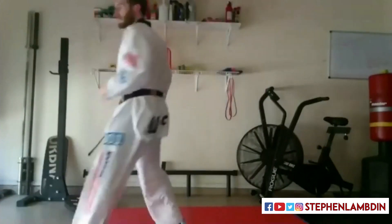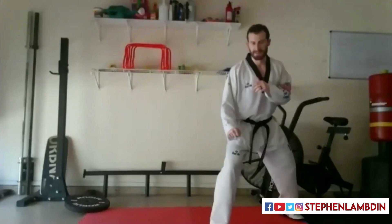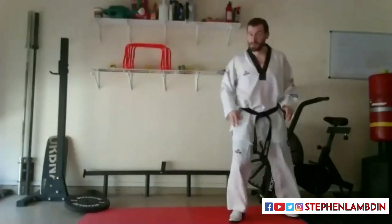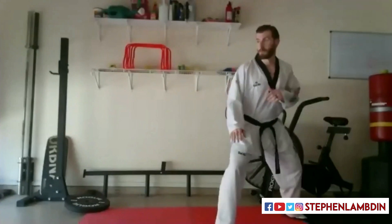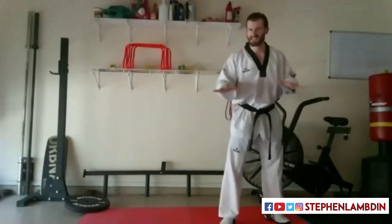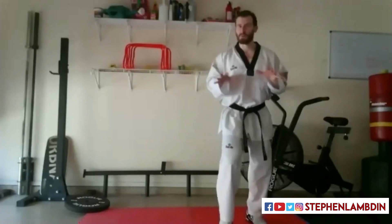One — nice and easy. This one a little bit more intense. Two. Last easy one, three. Now these next three are a little more intense. This is a match. We've got to win the Olympics, win nationals, win regionals, win that local tournament — whatever it is. We've got to win that before we get to the show.